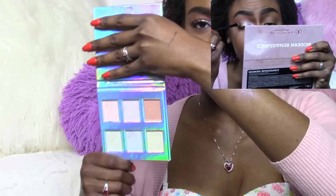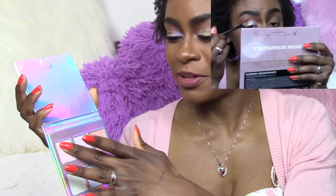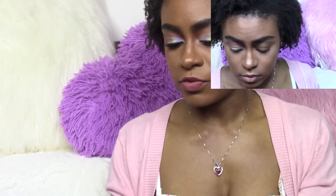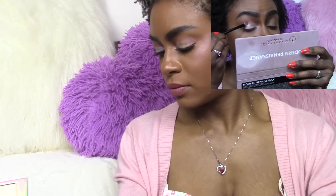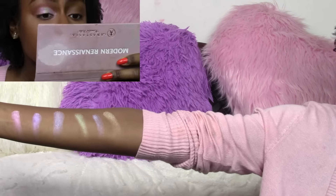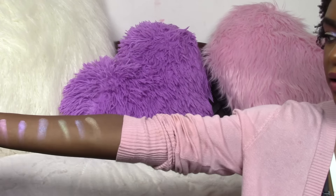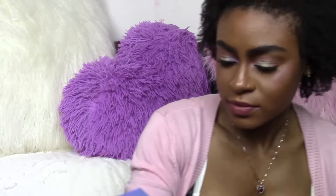Let me go ahead and swatch these for you. There are no names on this. The packaging is all holographic so it's reflecting off the camera, sorry about that. Starting with the pinky one, I'm just going to swatch them in order. Those are all of the shades — they're really pretty colors. They went on pretty easily, however they applied very differently. I pretty much used all the shades on my eyes, to be honest with you.